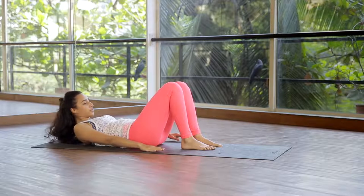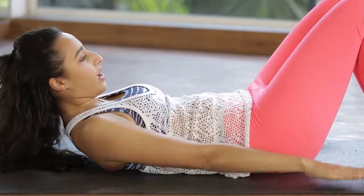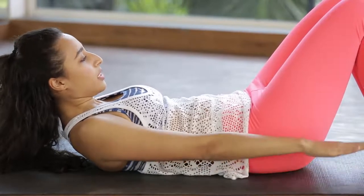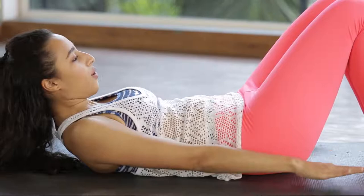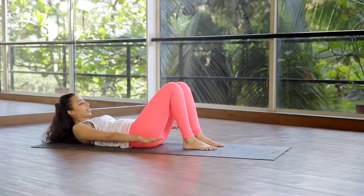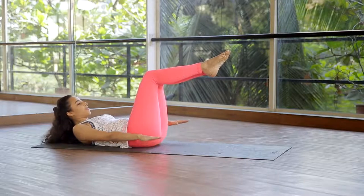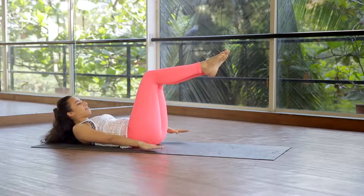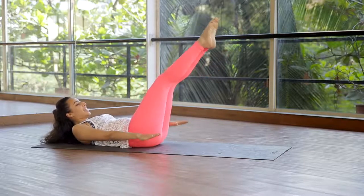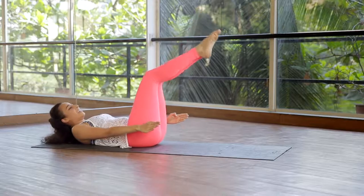Exhale up and begin. Inhale and pulse for five counts, exhale for five counts. Continue counting up — 10, 20, 30, 40, 50, 60, 70, 80, 90 — keeping your arms pulsing, core tight, and breathing steadily throughout. At 100, stay there, come up higher, and relax.